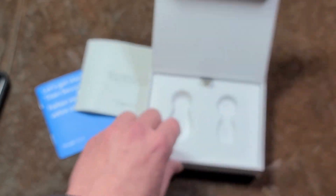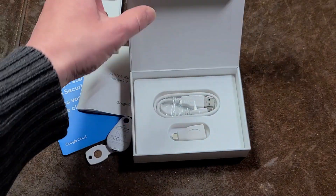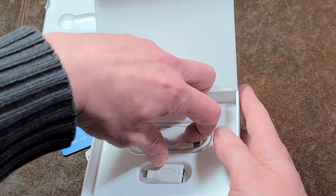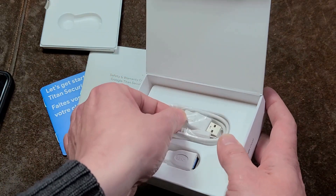You do get a nice little set here with a nice box. It is a magnetic lid box, which is a nice touch. You also get a USB cable — this is a USB micro, just because that is still the standard.